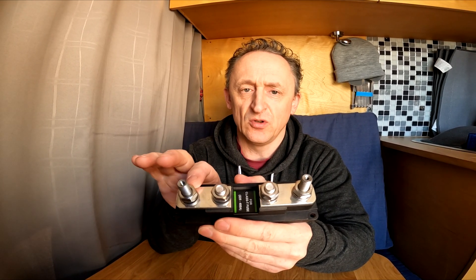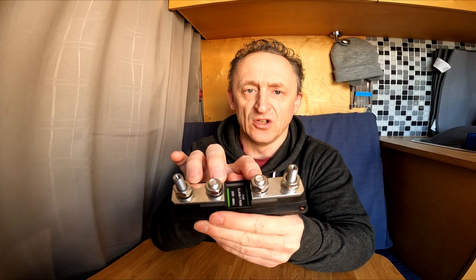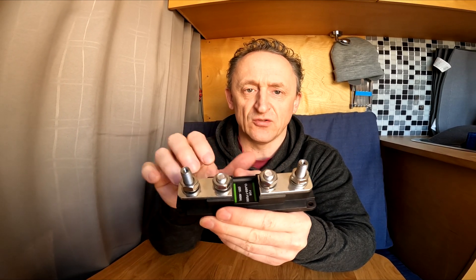The good thing about these over the mega fuse holders — if you take the top off, there are actually four bolts in here. These two are for the fuse and these two are for your wires, whereas with mega fuses they kind of lay over one another. So it's far easier to switch the fuse out should you need to.